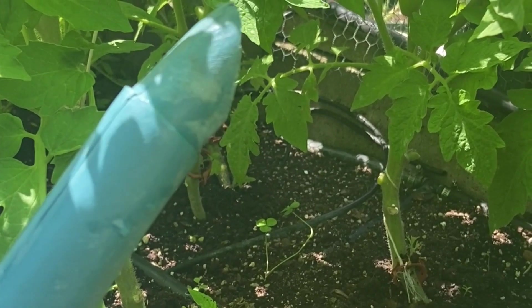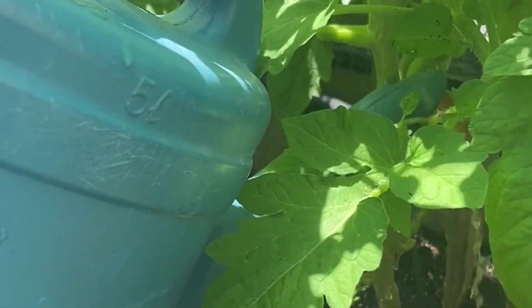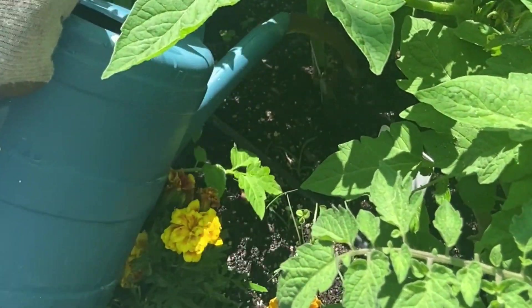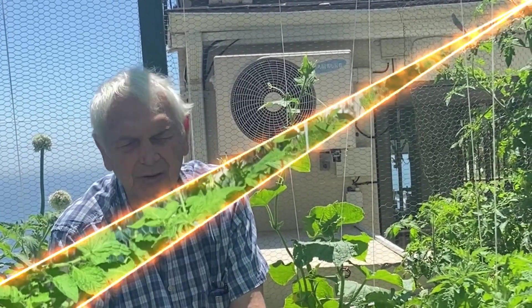I'm going to pour one to two seconds worth around each plant. The fertilizer will bring about rapid growth in the fruit.